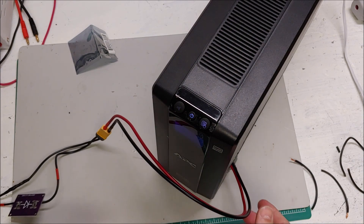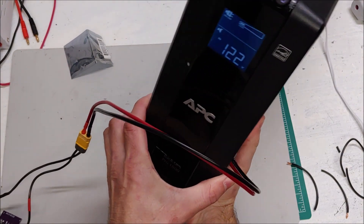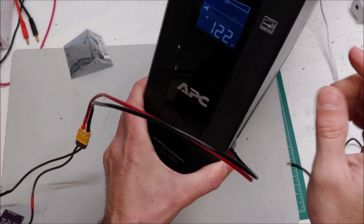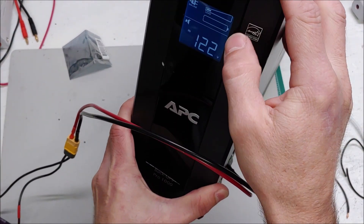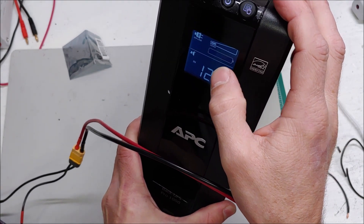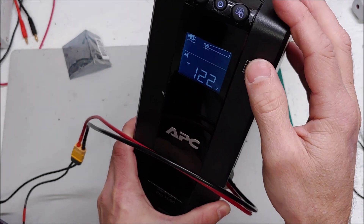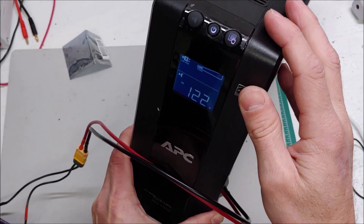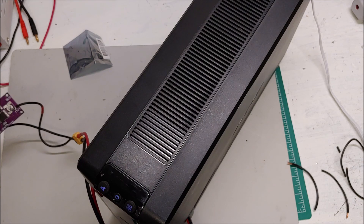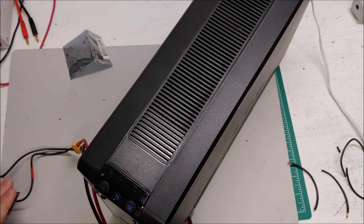Weirdly, in charging mode, it's acting like there isn't a battery — it's saying it can't see a battery, which is interesting. Which is kind of what we want the reverse diode to do — we don't want it to be able to see the battery so that it doesn't charge the battery.